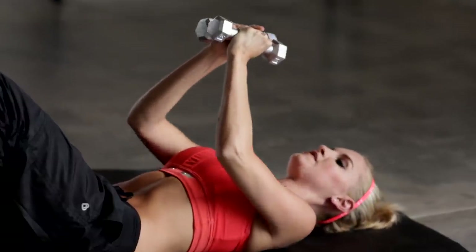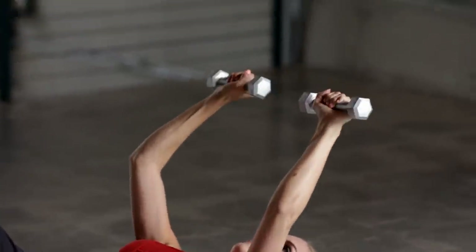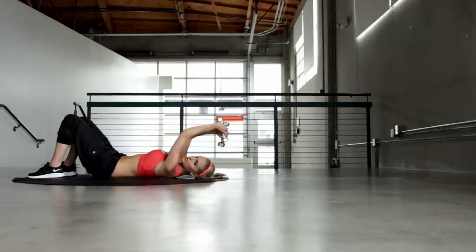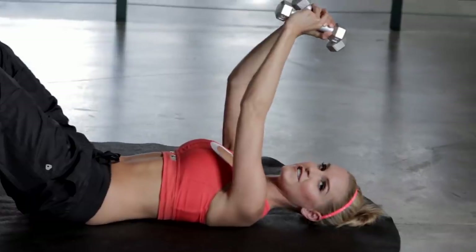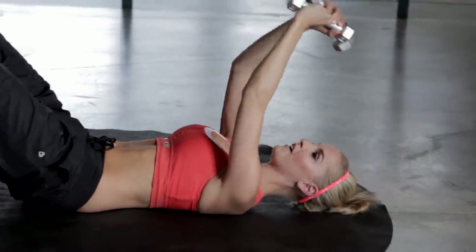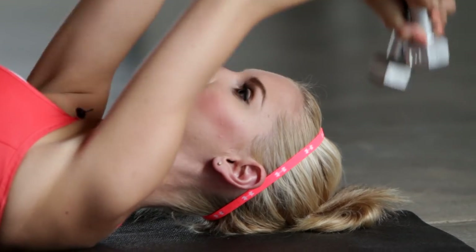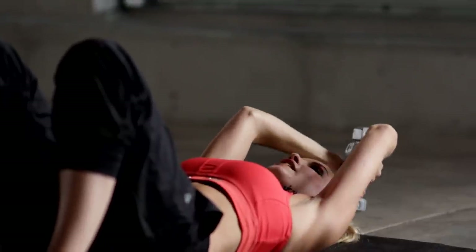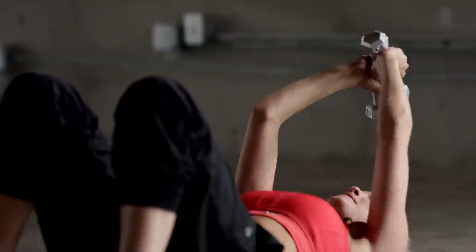Okay, next exercise is going to be for our triceps. You can either hold your hands together or put them apart. I like to put mine together, it gives me a little bit more support, and we're just going to go back and forwards, dipping it over our head but not touching the floor. We're going to do two sets of 30 seconds. Just dropping it down, feeling it working in those triceps. You're also going to feel it across the back as well. You're going to get really strong arms and get rid of those bingo wings.